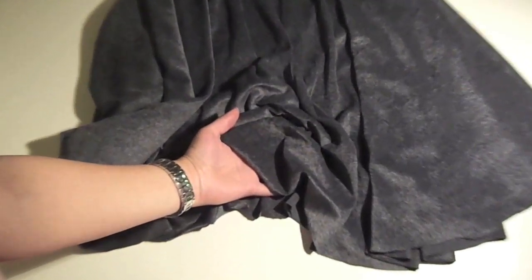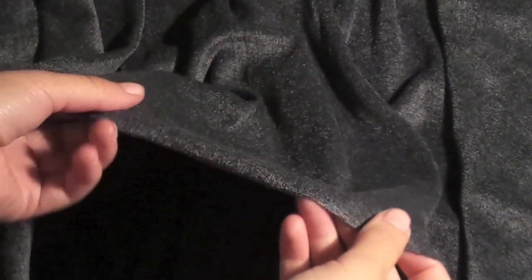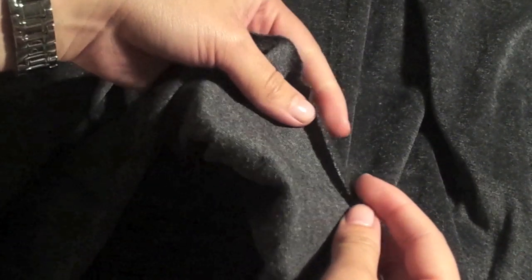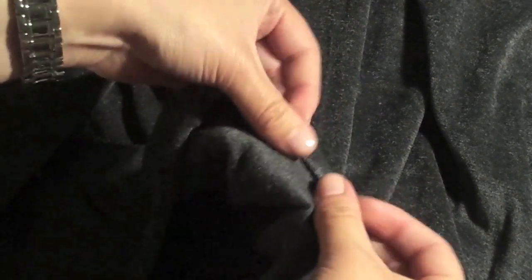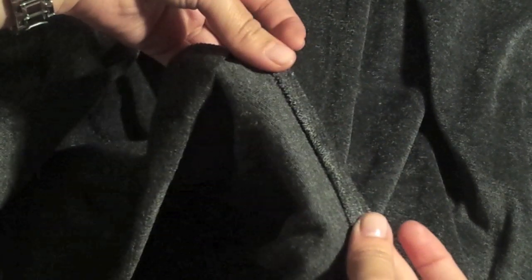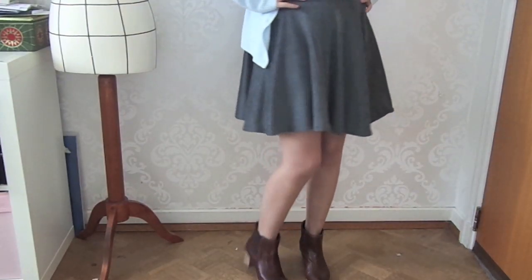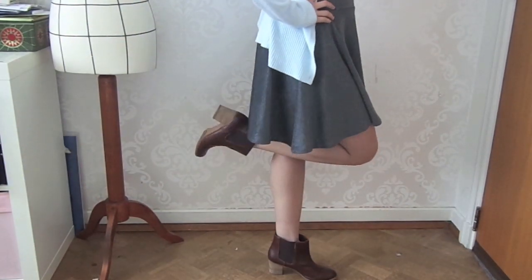The last step is doing the hemline. What I did is just fold it in about 1cm and then one more time — it's a bit smaller but just however you feel comfortable. As it's knit fabric, it won't fray, so you can also just leave it as that.